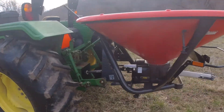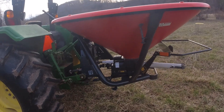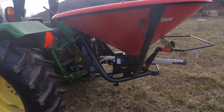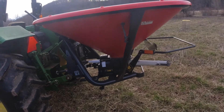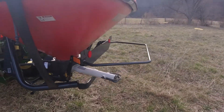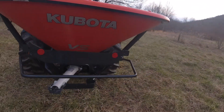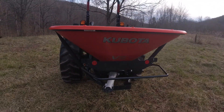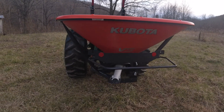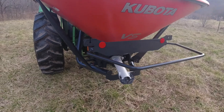It's daylight but getting late in the day. I thought I'd come over here and show you the Kubota fertilizer spreader in the daylight. I've got it set — I've been working on it, didn't take any video.